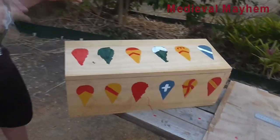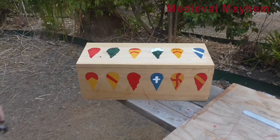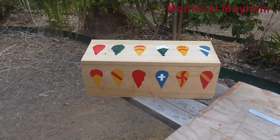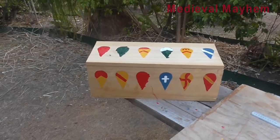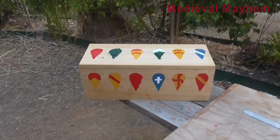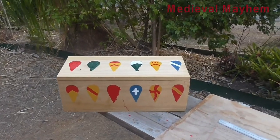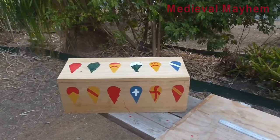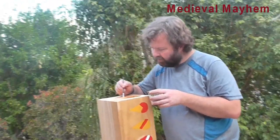I think there are three shields left that we need to finish. Once we've done that, we're going to put down a stain on the wood and then put an oil-based varnish on top of that — oil-based so that it will protect the chest from the weather. This is obviously something that I want to be able to take when I'm doing reenactment events.